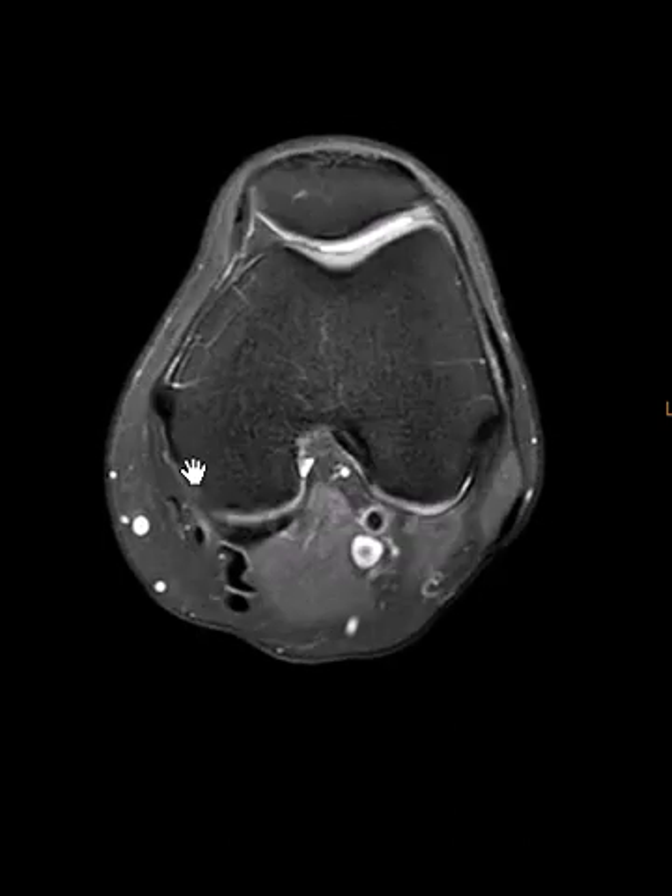Now this is going to go distally, and it's going to attach at the posterior medial tibia. So it's going to go below the knee joint, and here is the semitendinosus.